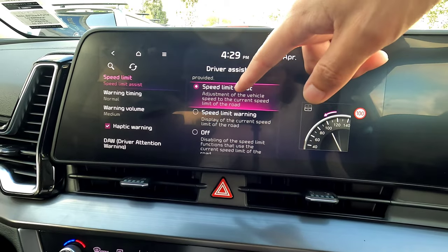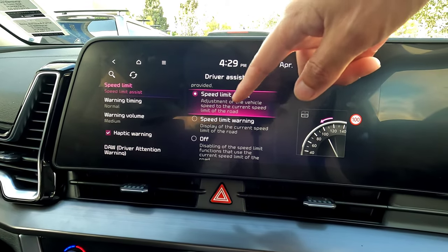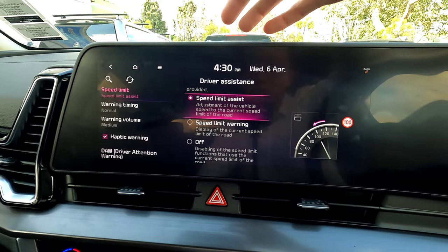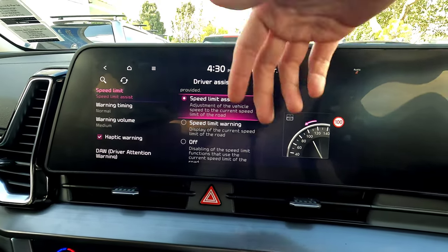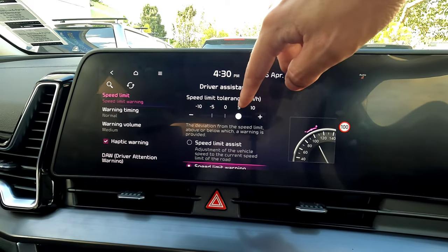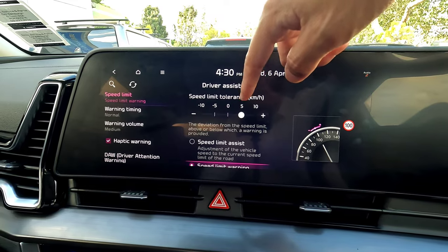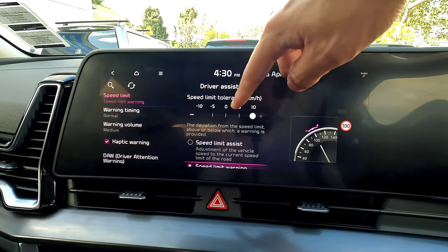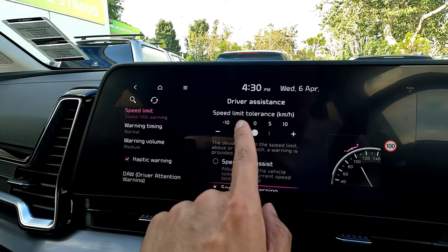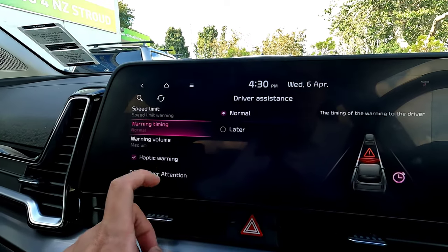You also get a speed limit assist, which limits the throttle response so the vehicle doesn't exceed the speed limit. Most people don't prefer this because the speed reading may not match the speed you want to drive, such as when overtaking. The speed limit warning alone is probably sufficient. You can also set a tolerance — for example, plus five means the warning triggers five kilometers per hour over the speed limit, or minus five means it warns you before the limit.